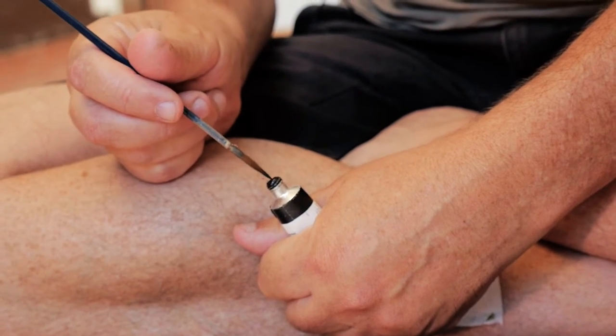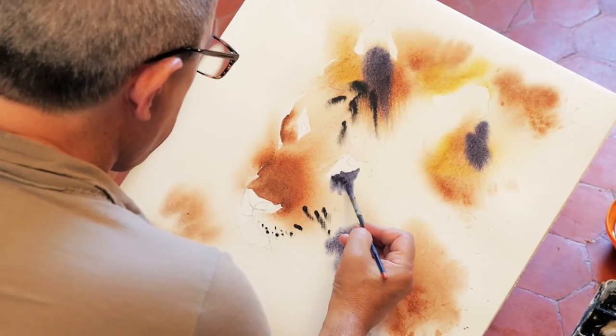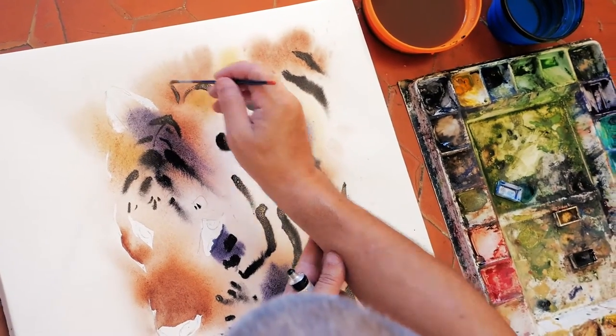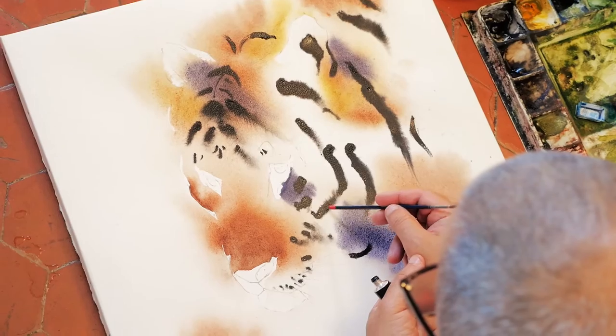What do I expect from a watercolour paper? That it obeys me, but at the same time surprises me. I want to be able to control it without controlling it. With an easy movement, the pigment diffuses across the paper as if it was hair.